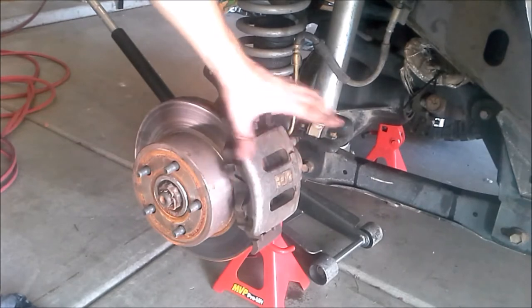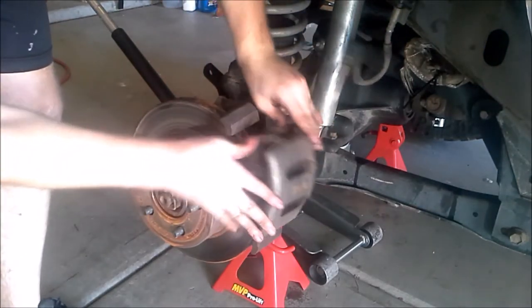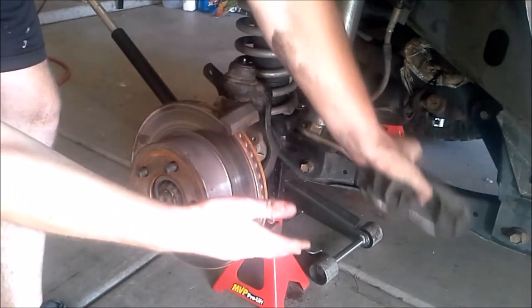With the two bolts removed, now we can remove our caliper. It should come right off, but sometimes it takes a little bit of prying. Now that we've got this off, we don't want to hang it from our brake line, so I'm going to go ahead and put it on the control arm here.